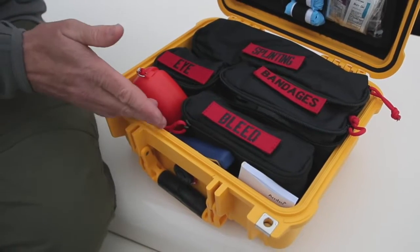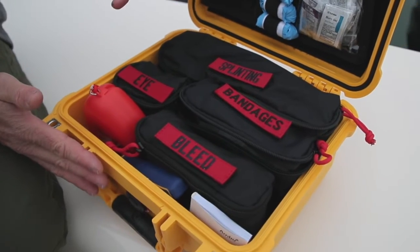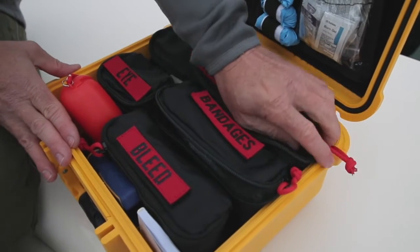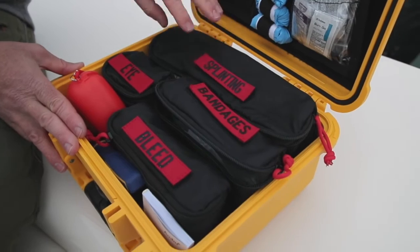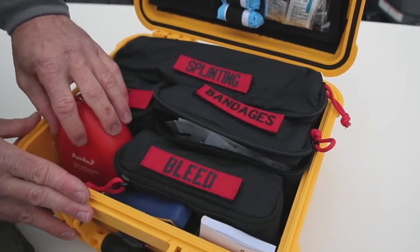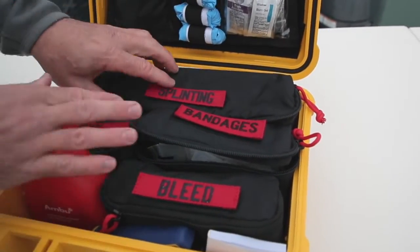We're going to go through the major components in the bottom part of the kit now. We have it broken down into very easily identifiable components, and the great thing about these is they also tear out — they're velcroed in, so you just pull them right out and utilize them. You have splinting, eye care, bandages, a stop the bleed kit, your CPR mask, and a set of pliers.